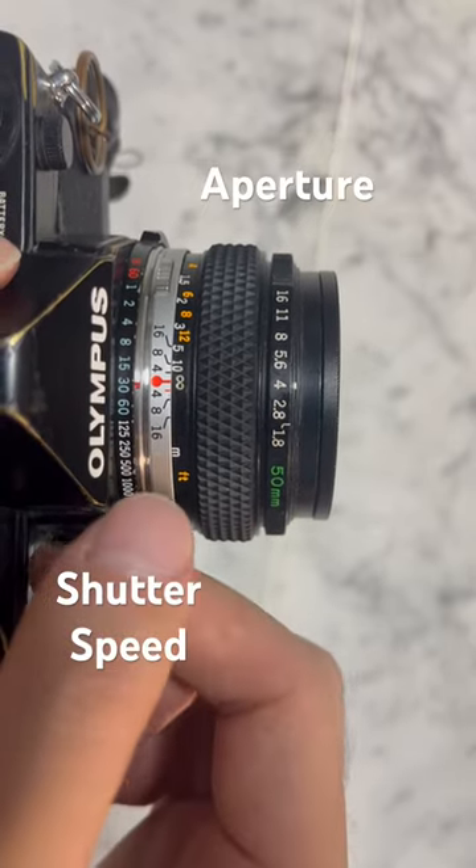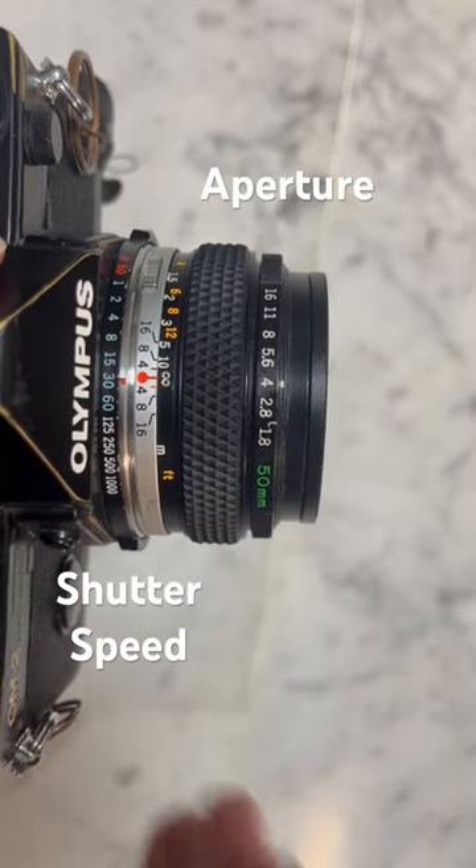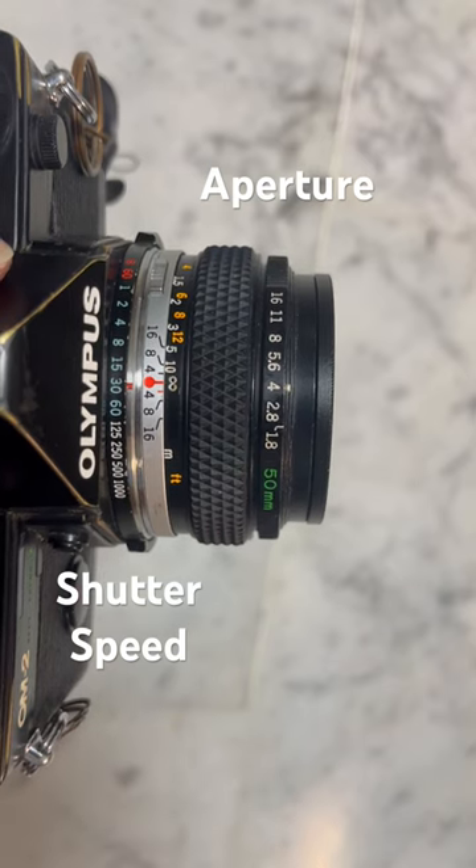So let's say I've metered the scene and this is the correct aperture and shutter speed pairing to maintain proper exposure, but I do not wish to use this particular aperture and shutter speed pair.